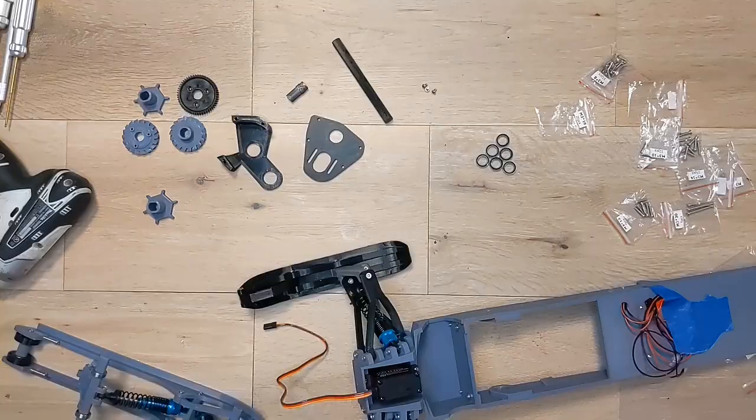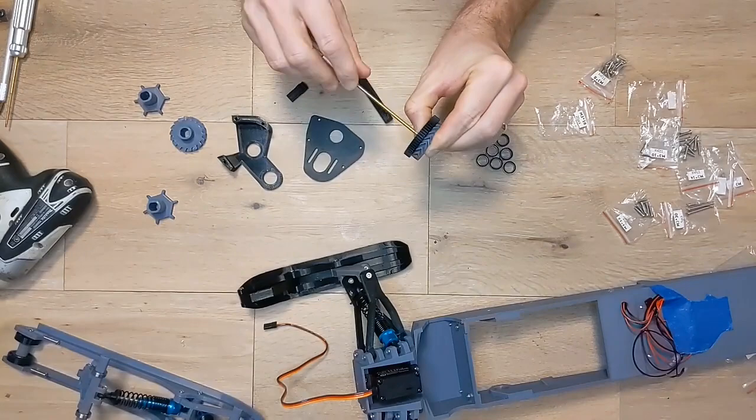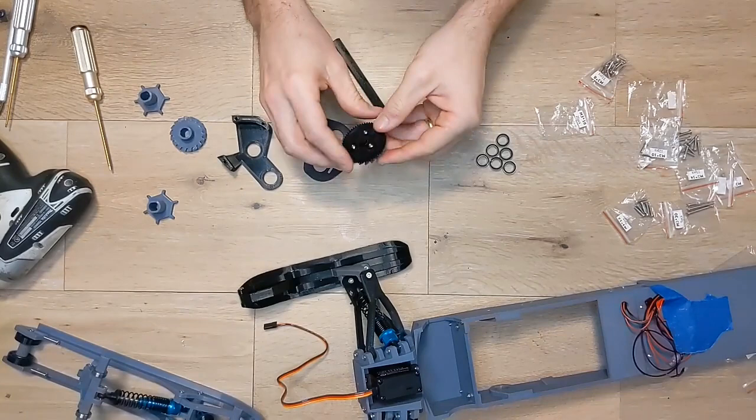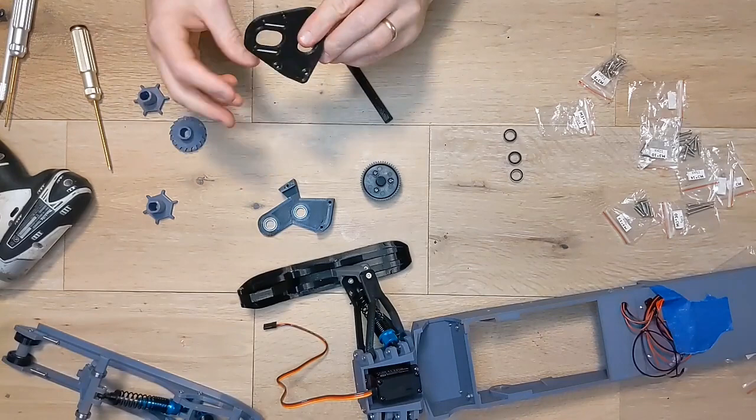Let's move on and work on the transmission. The first thing we're going to do is attach the spur gear we purchased to the herringbone gear we 3D printed with three M3 by 4mm screws. Next, we take our front gear axle and slide the side without the bulge through the center of the purchased gear and out the other side of the printed gear until it clicks into place. Then we can take three of the 10 by 15 by 4mm bearings and press them into the transmission base and cover plates. Then press the purchased gear side of the gear axle into the base plate while making sure the bearings stay in place.